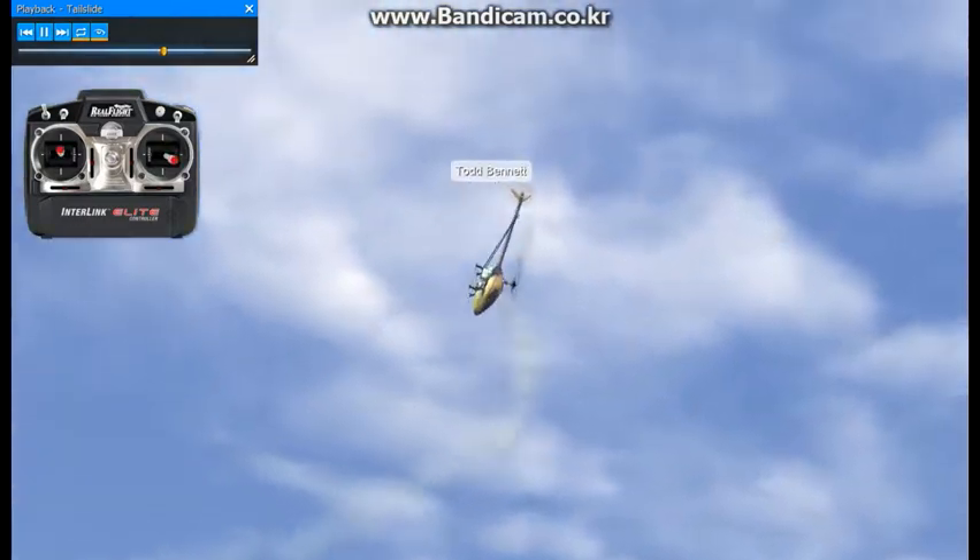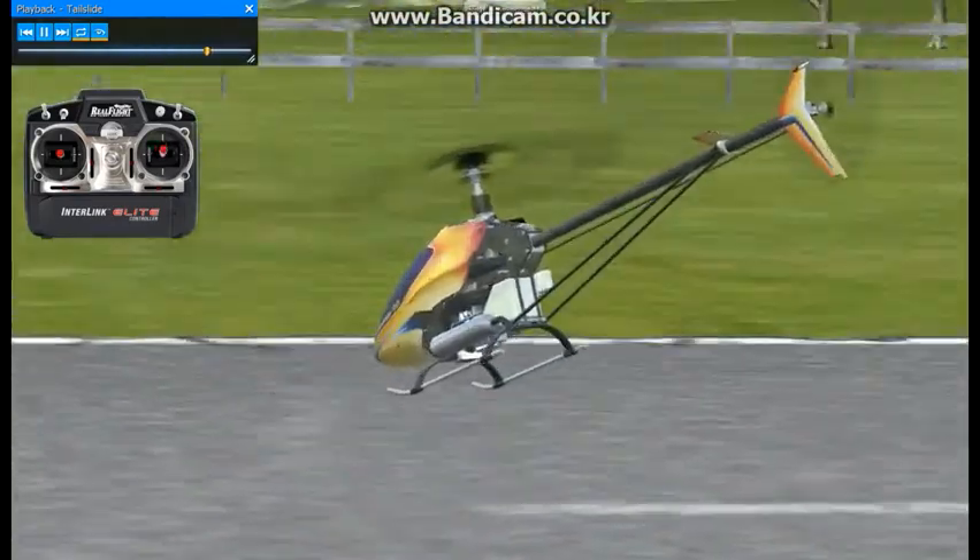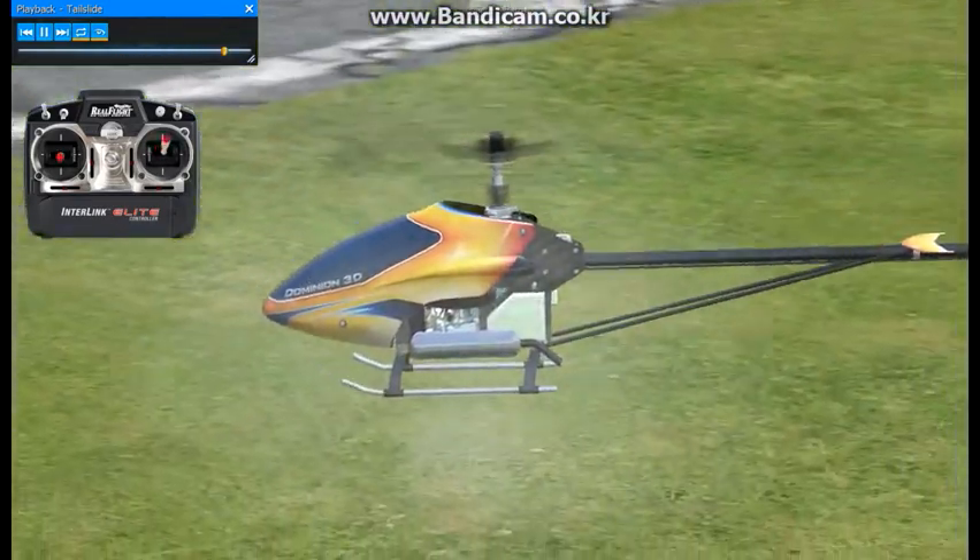You have that energy at the bottom of the tail slide, so it's good to instead of just stopping at the end of the tail slide, actually use that energy to go into your next maneuver.